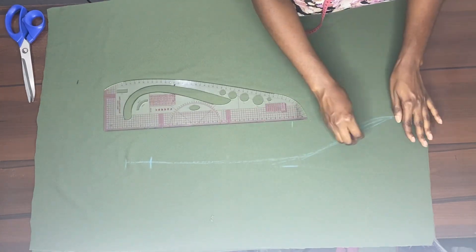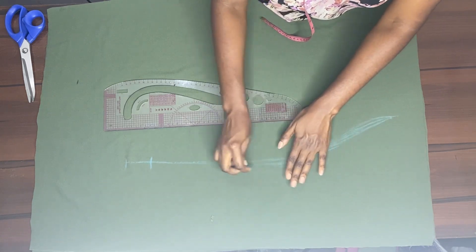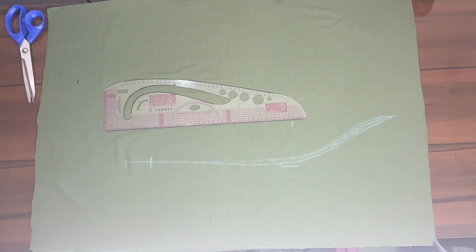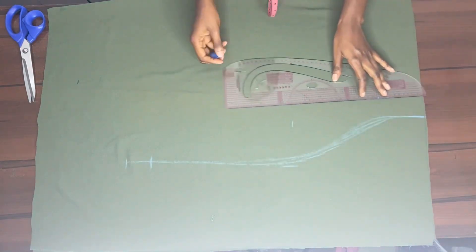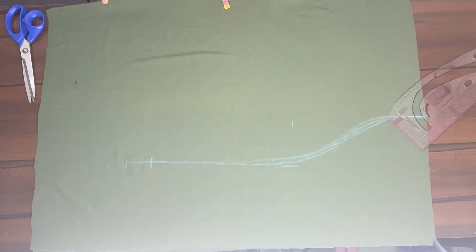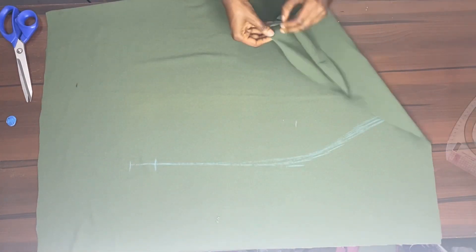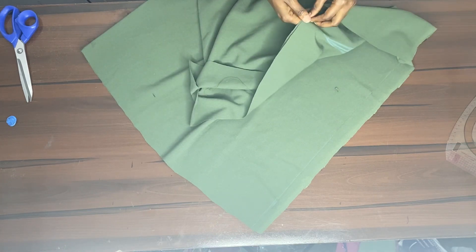I needed a slit for movement — so you can walk very well — because if I close everything down you won't be able to walk. So from the bottom end upwards I took away 10 inches for the slit, then went up to straighten that line. I didn't want to give it an arc shape.